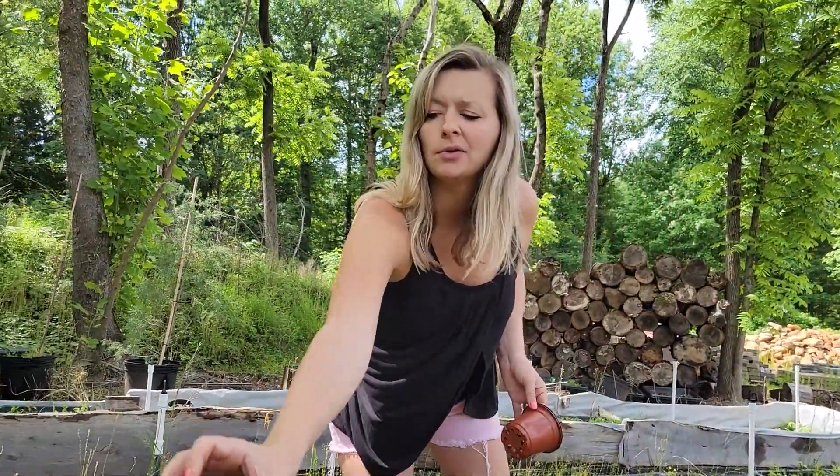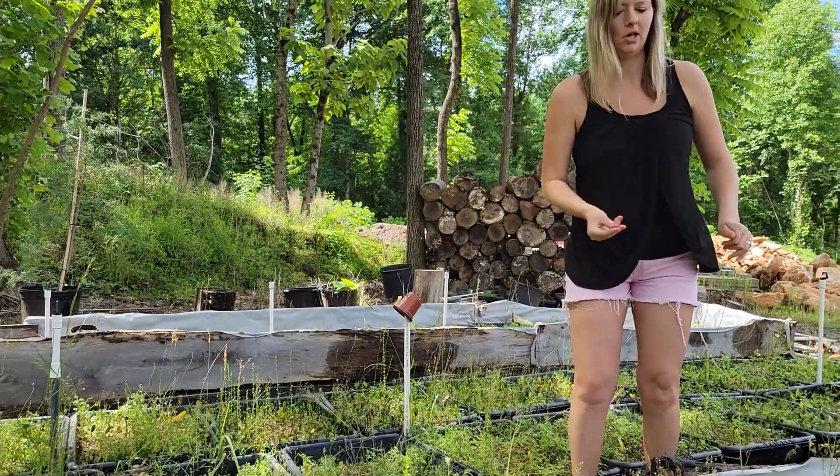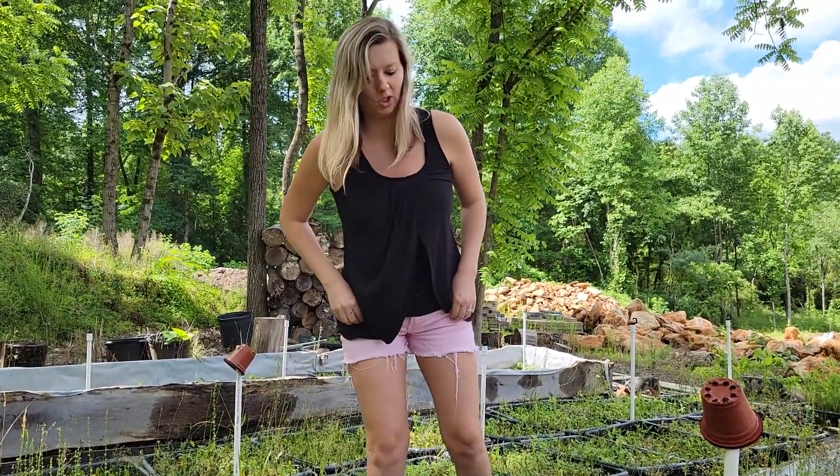I'm adding some cups to these because I don't really like getting squirted while talking. The mist is on a timer so it's just going to keep going off.